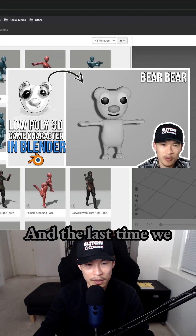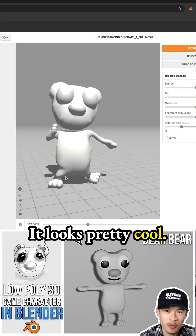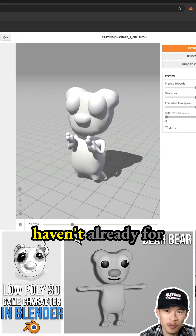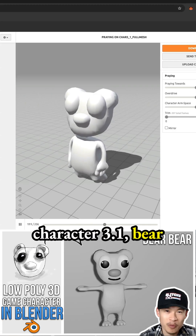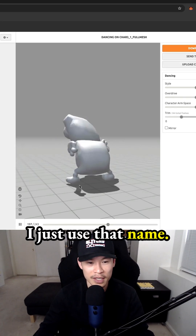Then in Mixamo, just upload the character. The last time we used Mixamo was character 3.1, which is Bear Bear — it looks pretty cool. Definitely check out that video if you haven't already for character 3.1, Bear Bear. That name comes from my niece; she has a stuffed animal or a blanket called Bear Bear, so I just used that name.